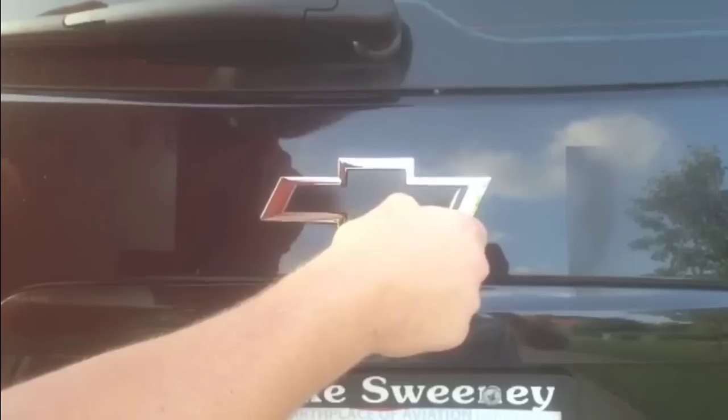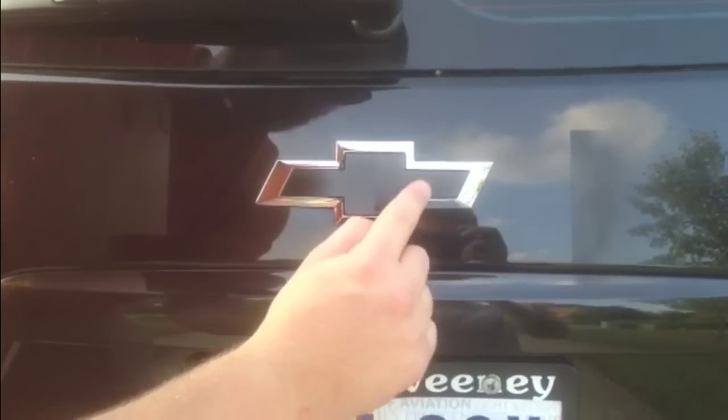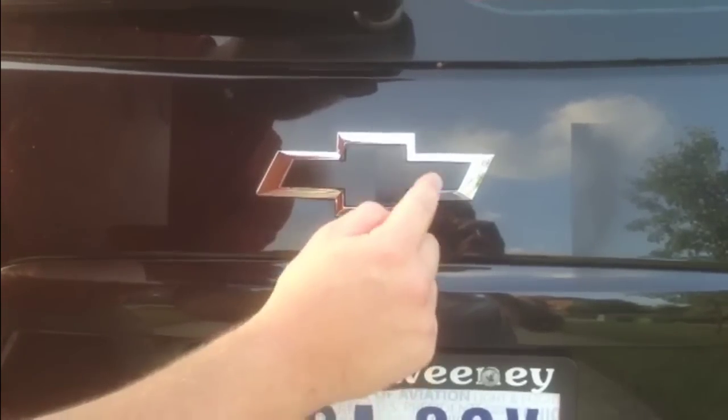And then any of the overspray on the car, that very easily comes right off. And you have a nice blacked out emblem using Plasti Dip. This is HowToBob — thanks for watching.